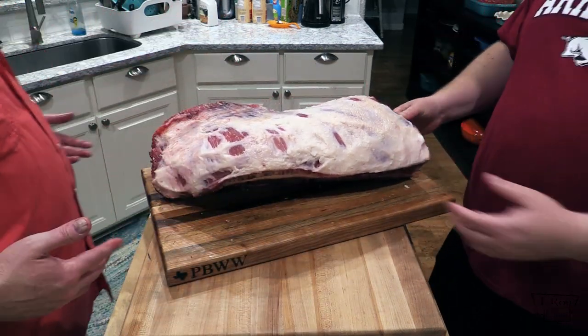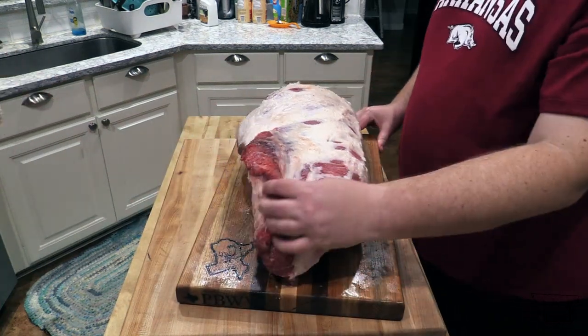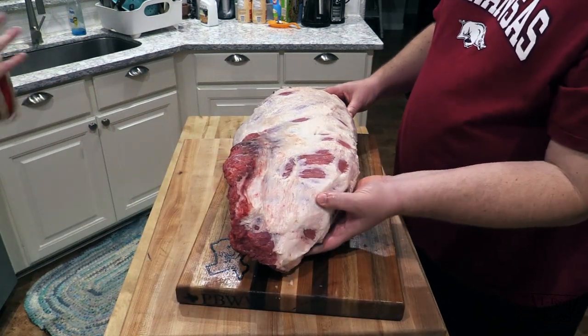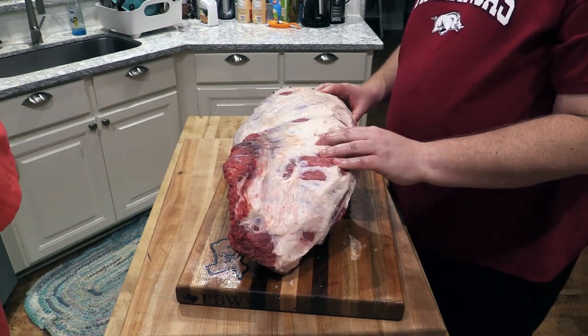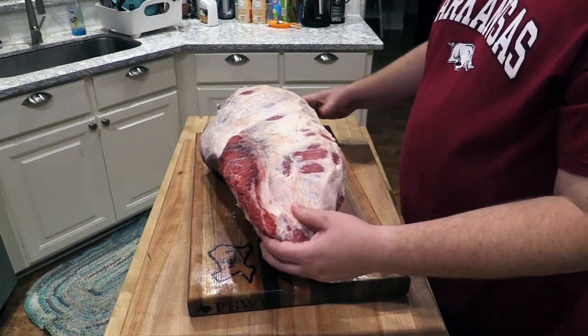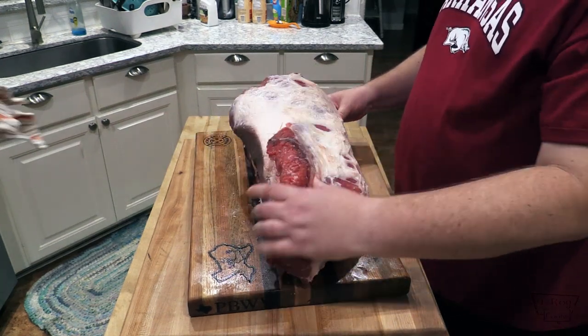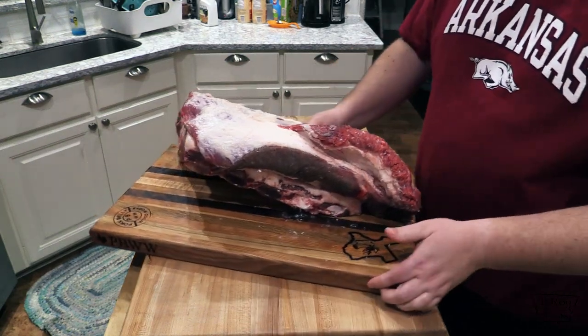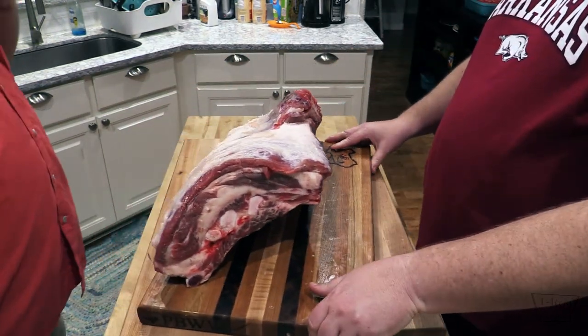Here it is from this side. This is the point again — we cleaned this up quite a bit more than we would normally, but I think that's our best chance of actually having good texture, bark, and seasoning. 26 pounds, man, that's huge. It's 26 pounds of goodness.